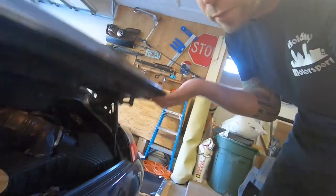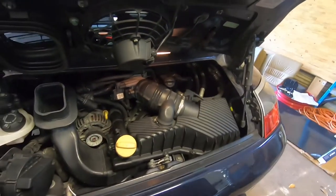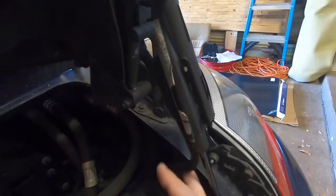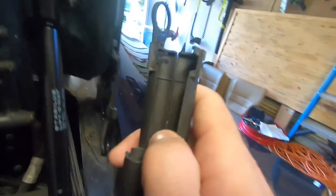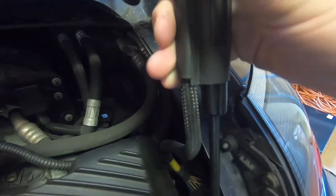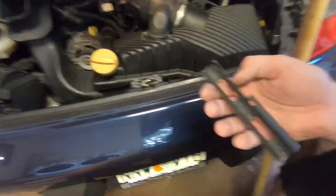Today I gotta get this rear deck lid strut changed out because it won't stay up anymore. Case in point, this guy needs to be changed out so that stops happening. Well, I broke it — so we gotta fix it.